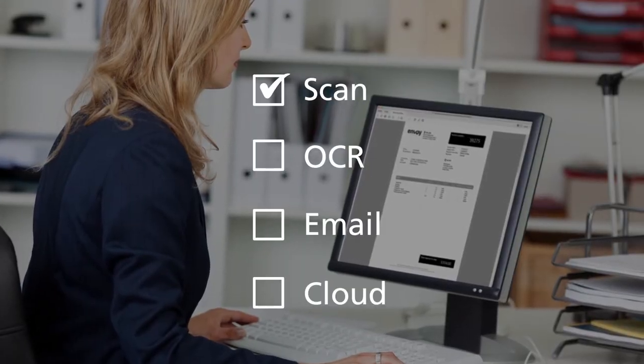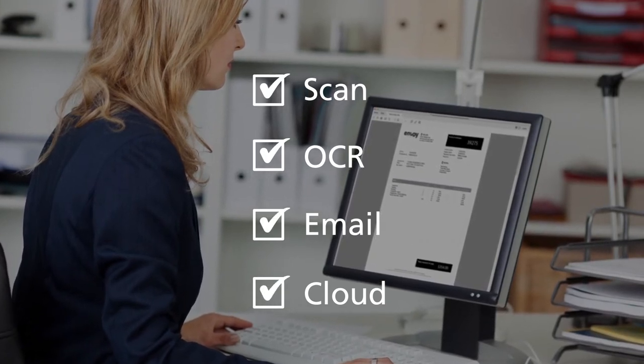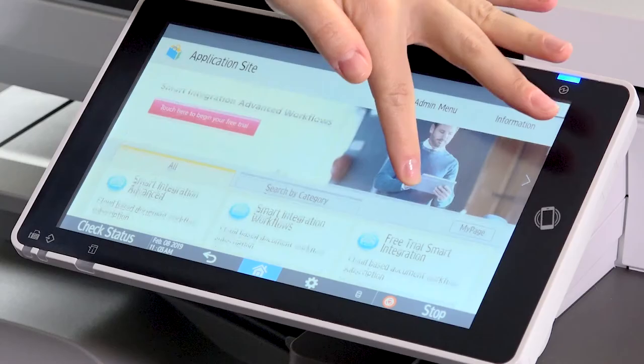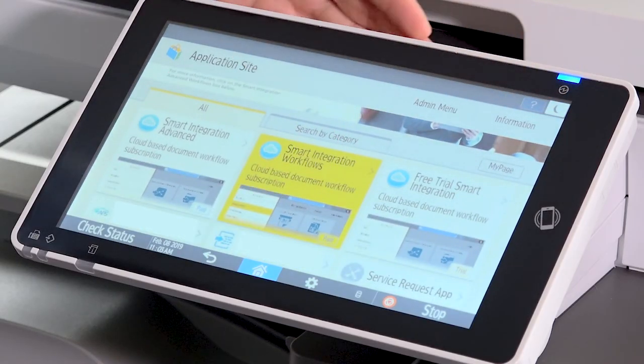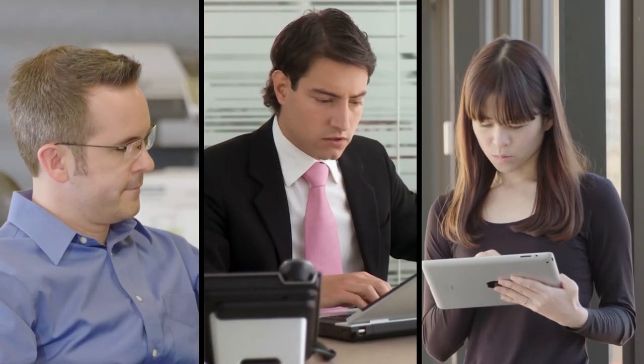Scan directly from your MFP, turn it into readable text, send to email or directly to cloud accounts. Take your information and processes further. It's easy to get started — just add Smart Integration Connectors to your MFP and you'll be working smarter from anywhere in minutes.